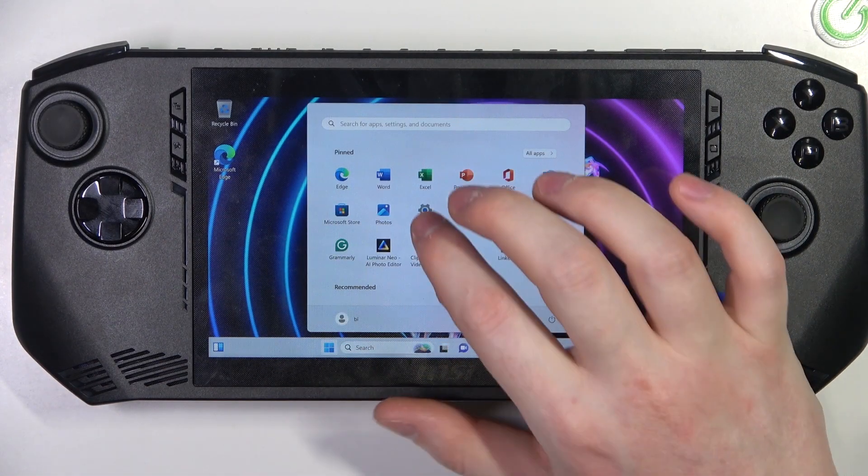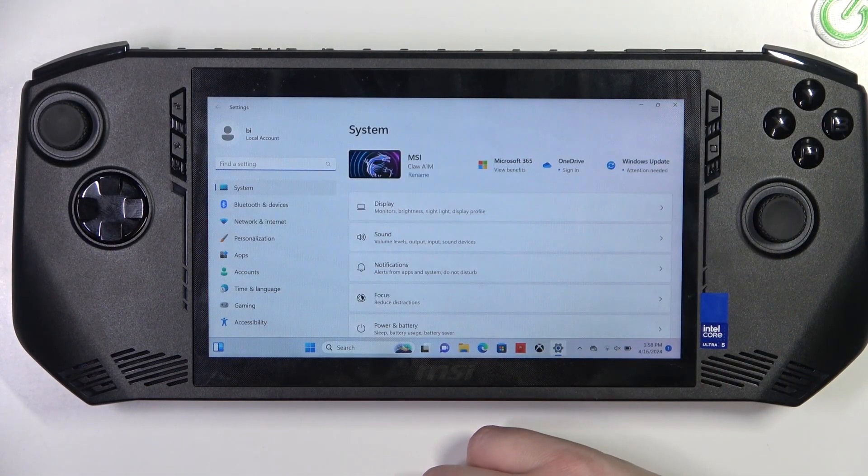To do this, first we'll need to click on the Start menu, navigate to Settings, and enter System.